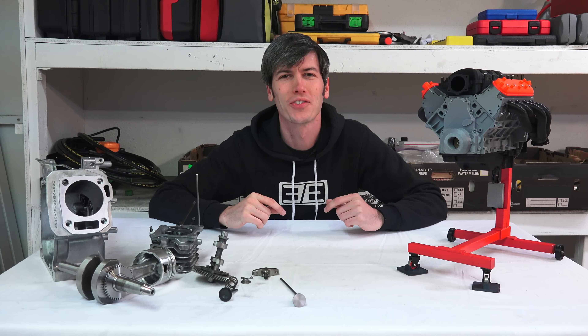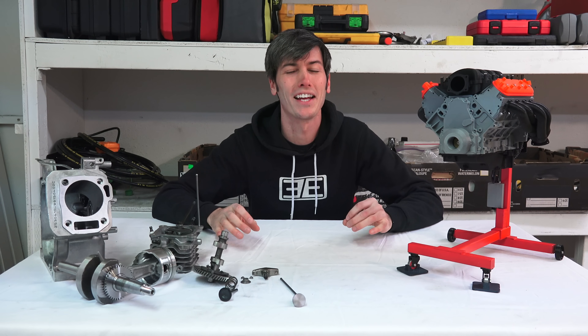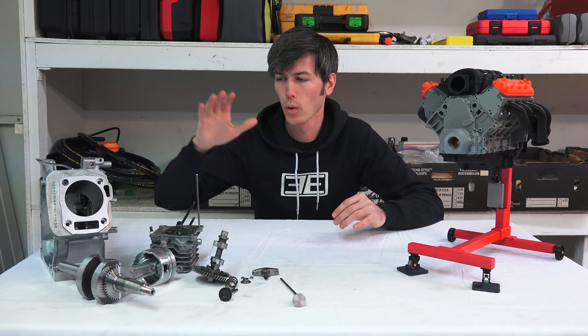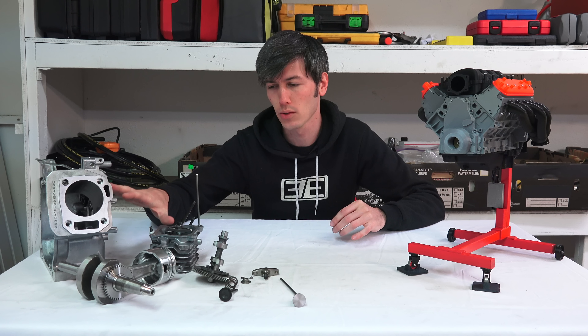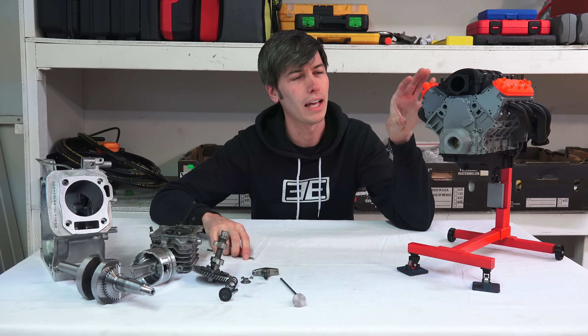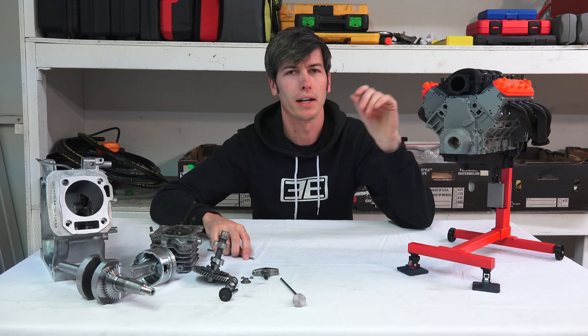Hello everyone and welcome. In this video we're going to be talking about why push rod engines don't tend to rev very high, and to discuss this we're going to be looking at a disassembled single cylinder push rod engine as well as a 3D printed Chevy LS3 V8 push rod engine.